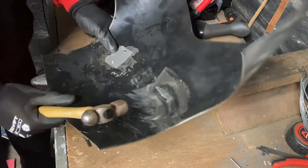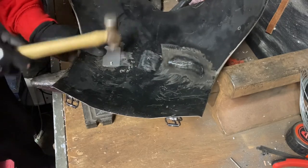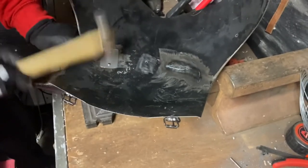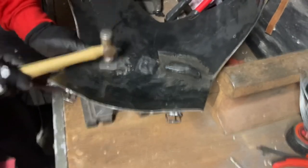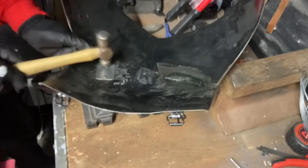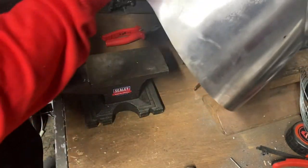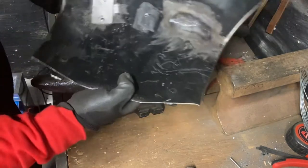We've created the second rivet and got it pushed through, so we're going to rivet that one over now and finish this plate. Now we have the plate riveted on the inside — there's no wiggle in that whatsoever, nice and strong. On the outside all you can see is two rivets, so you'd be none the wiser. I'll move on and do the bigger one — same process, but it's obviously a larger plate so it's probably going to be four rivets.